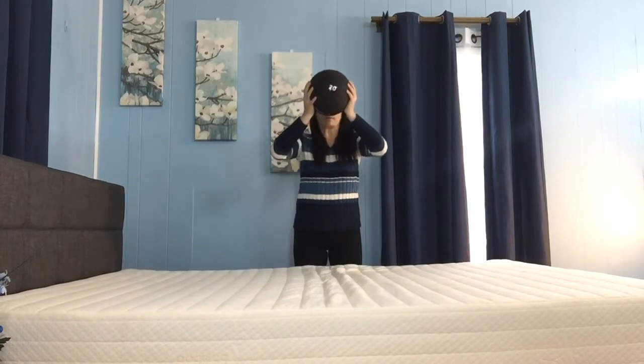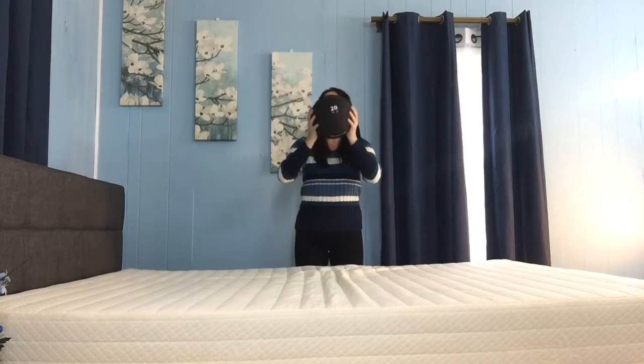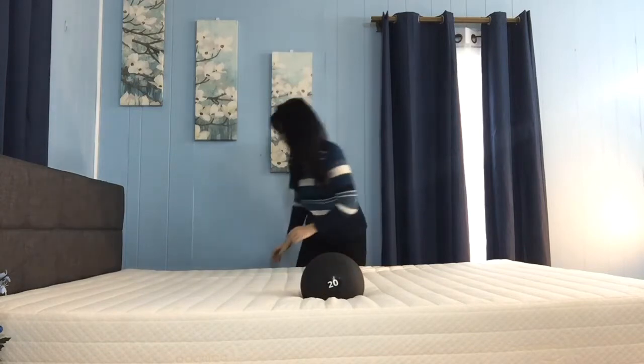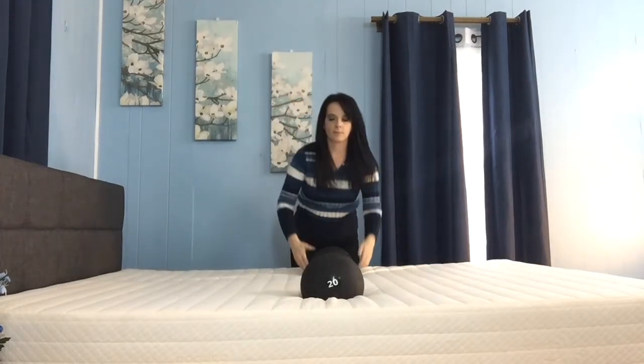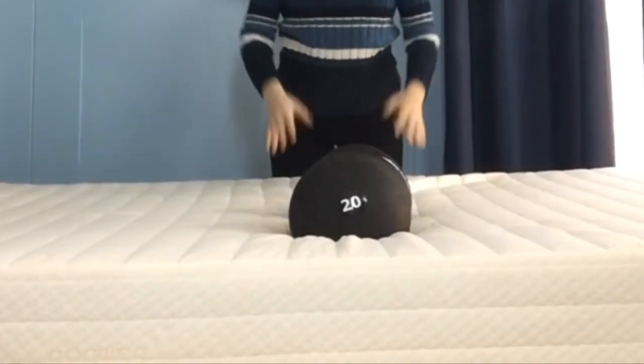If you have a sleeping partner, you'll want to watch our motion transfer test. I'm going to drop this 20 pound medicine ball on the bed to show you the bounce first. Then I'll move the ball over and drop another ball nearby to show how much the motion is transferred to the resting ball. You can see that this product does a pretty good job at isolating motion — a plus for sleeping partners.